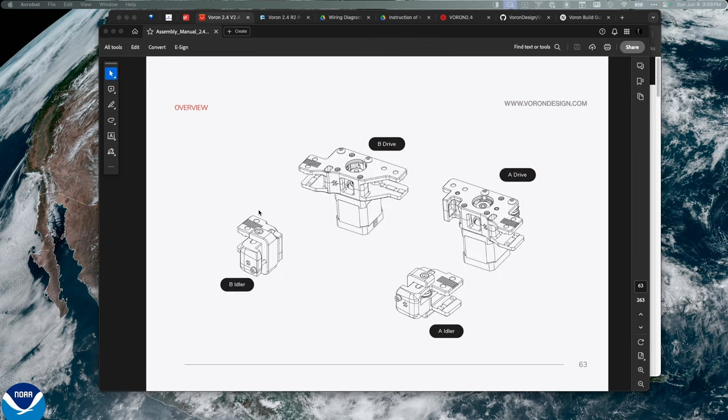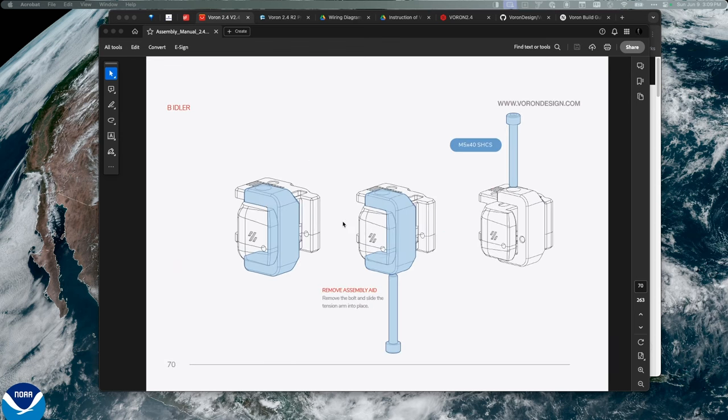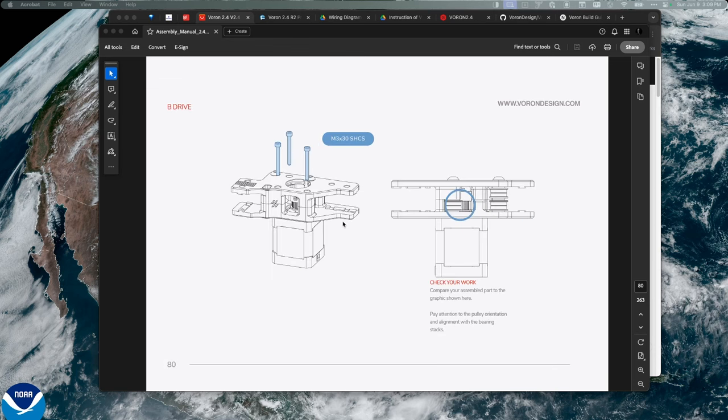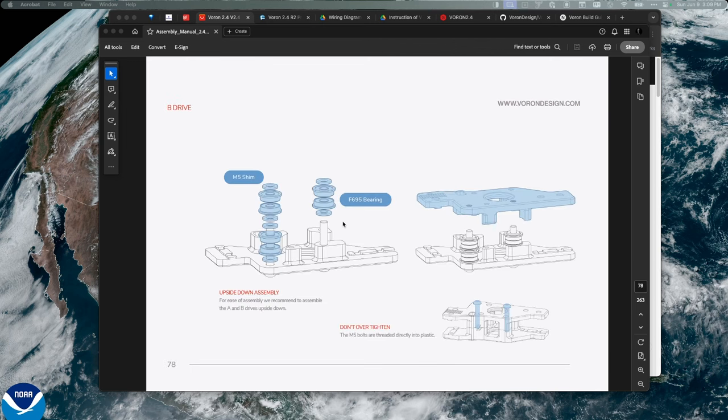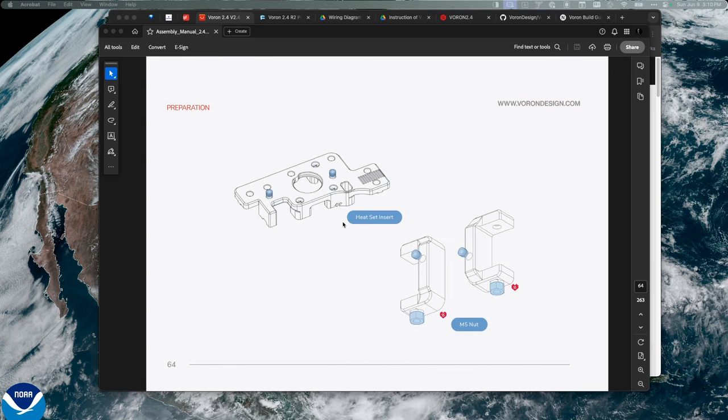For the idlers, the first thing we need to do is scroll through the instructions. It looks like one of the first steps is heated inserts. I only see those two inserts in these two sections. This is quite a long section, so I might wind up breaking this into two videos — I'm trying to stick to around 30 minutes per video. I'm going to start by getting out my parts.